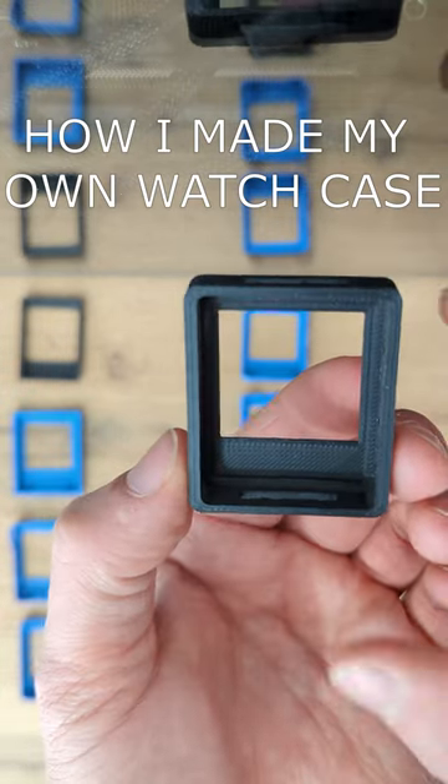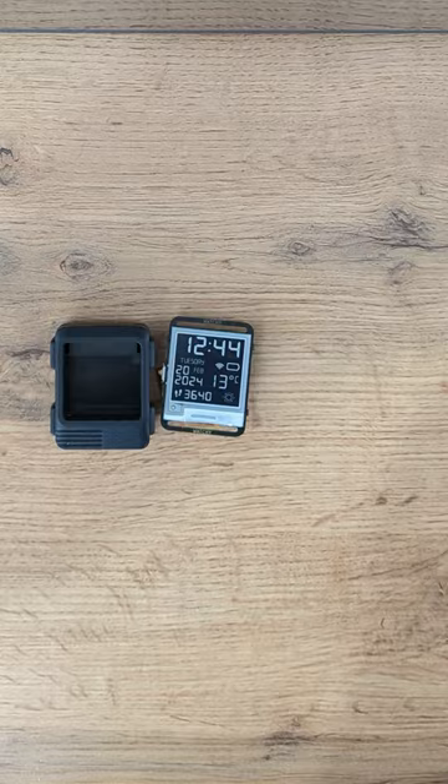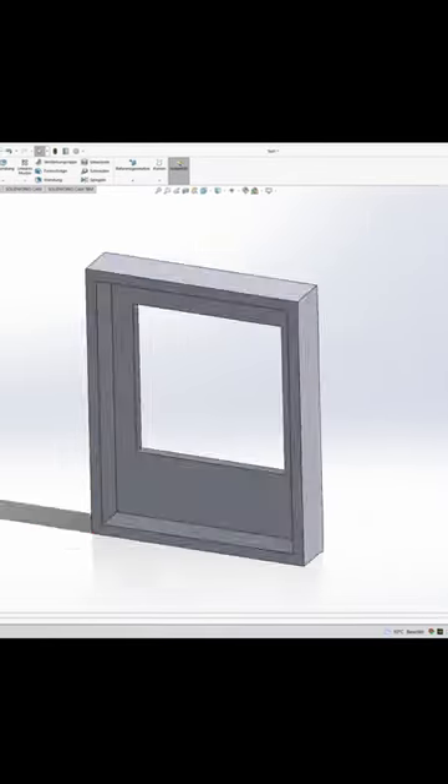How I made my own watch case! I bought a smartwatch, but the standard case is kinda ugly and big, so I fired up SolidWorks and made my own case.